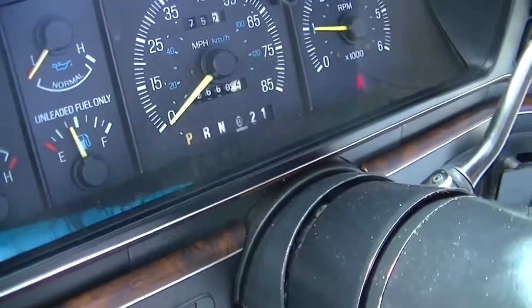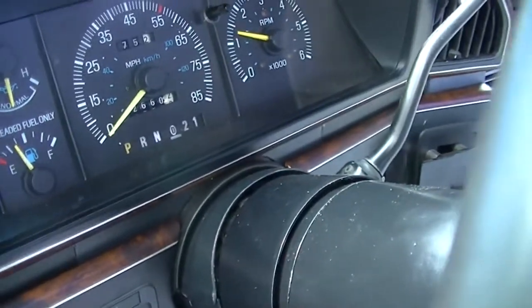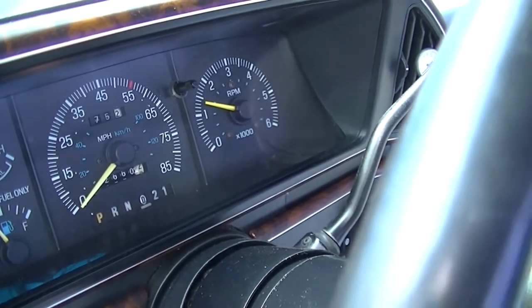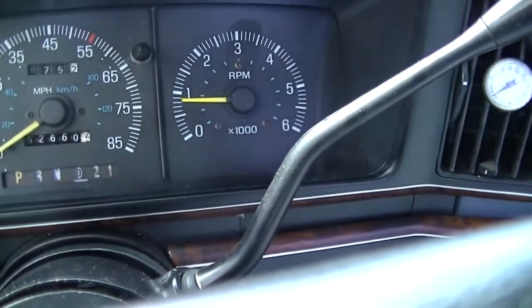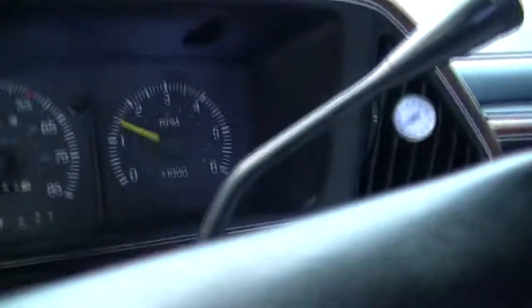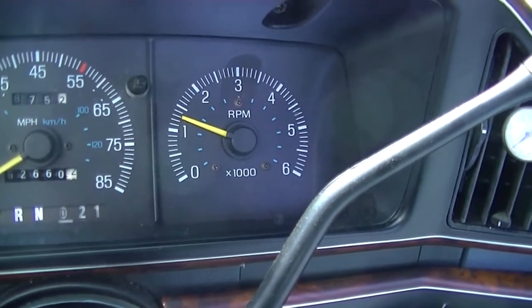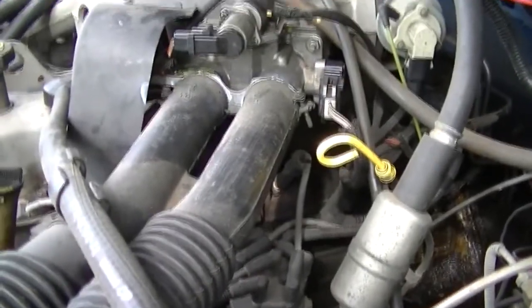Fuel pump. It even sounds better already. The tach is fluctuating like it's supposed to. As soon as it idles down, I'm going to kick on the AC and see what happens because it usually stumbles as soon as you kick the AC on. It was about 750. I truly think the idle air motor is going bad because it should have kicked in and sped the engine up when the compressor cycled. Well, it needed a cleaning anyway.